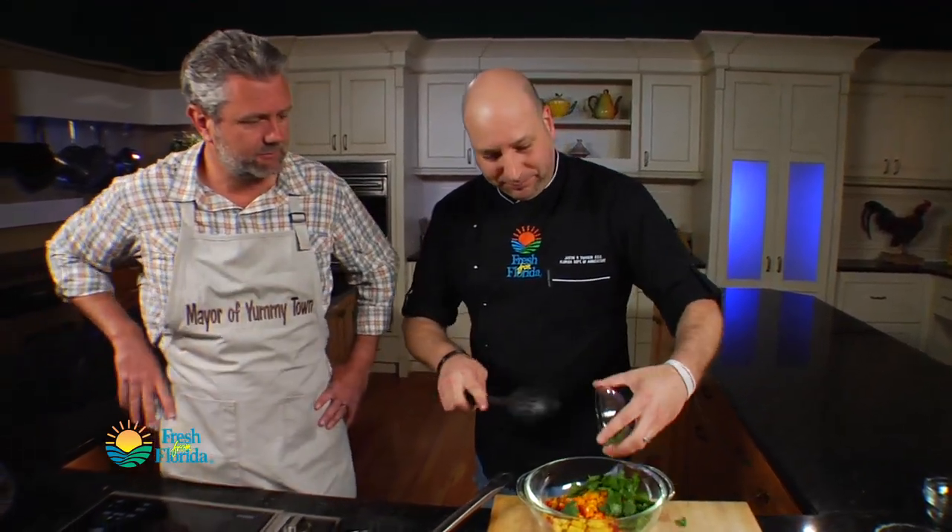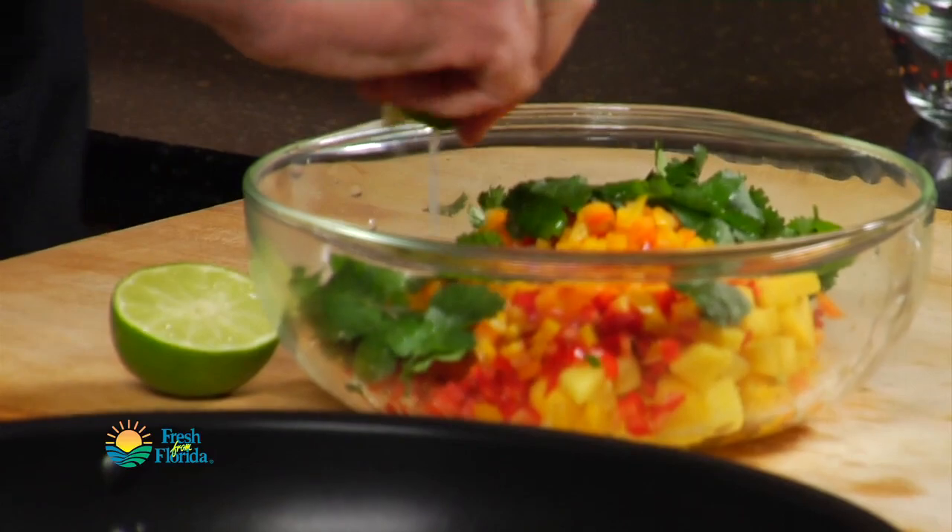Is there anything here not from Florida? It's all Florida, all the time. Fresh cilantro going in now. I'm going to have you squeeze in just a little bit of lime, Chad, while I go ahead and get our avocado ready.